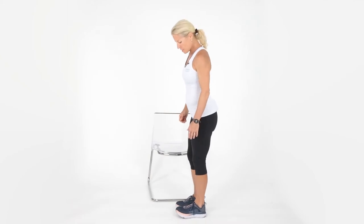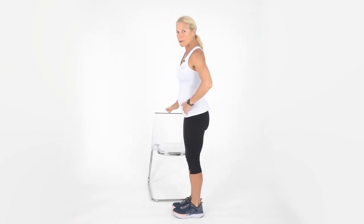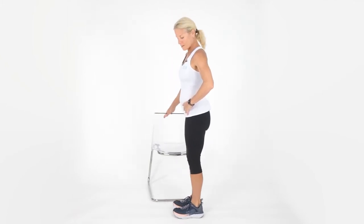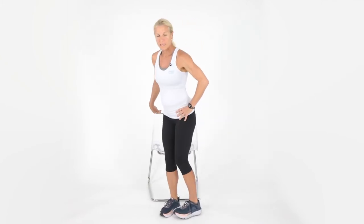Put your feet super close together, as close as they'll go. If your balance is off, you have your object here or you can separate your feet a little bit. Go up on the toes and then rock back. If you have to hold on, that's fine. Go up on the toes and rock back. Go up on the toes — hold, hold, hold — and rock back. Let's do one more: up on the toes. How's your balance? This is good for your ankles too. Let's work on that several times a day — it will get better and better every day.